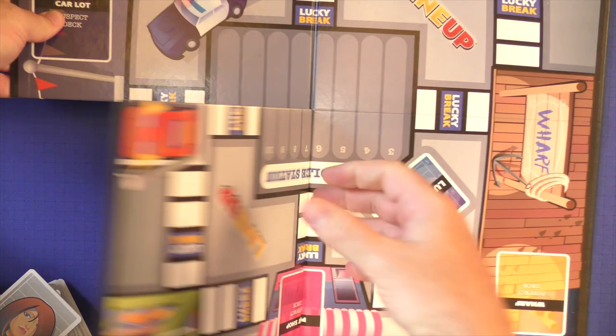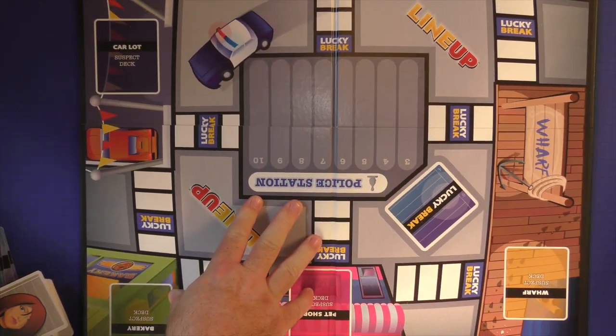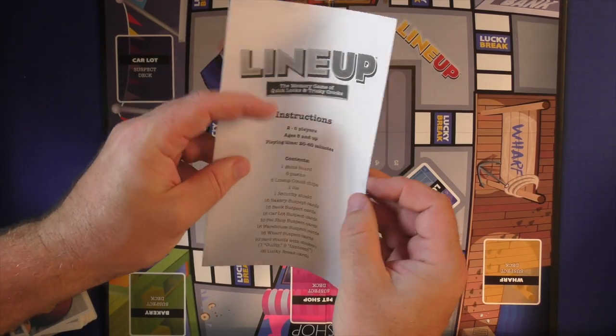As for the board itself, it's very colorful. It has kind of a lineup here with the cops and the scoring on it — it looks pretty neat. I actually think the board might be the best component in the game. I think it's very colorful; I like color in my games and it looks very good. Here's the rulebook — you get a black and white rulebook.